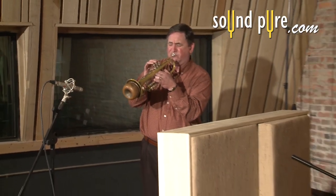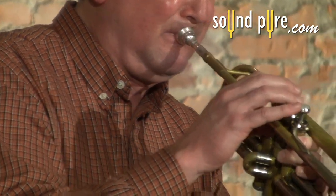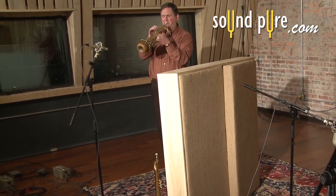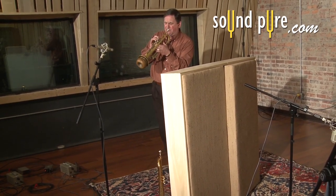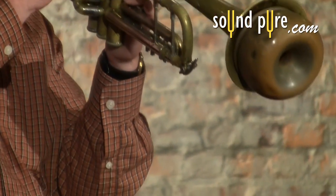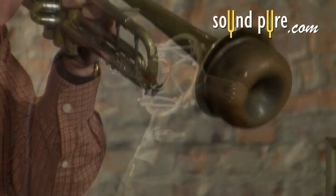Our SoundPure experts are always here to answer any questions you may have about fine guitars or high-end recording products, and to support you through your next upgrade and beyond. Don't hesitate to call or email us for more information about any guitar or pro audio equipment. It's never too early to start getting the guidance of a real pro here at SoundPure.